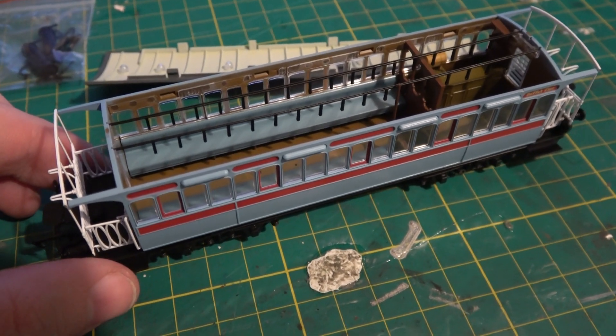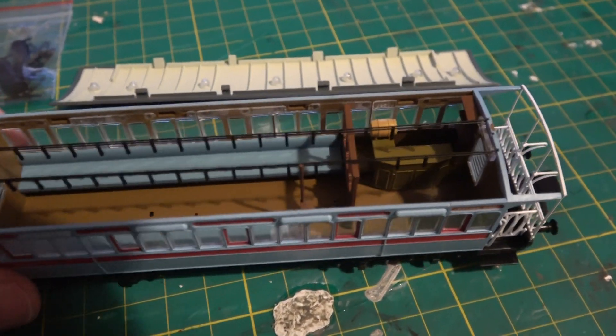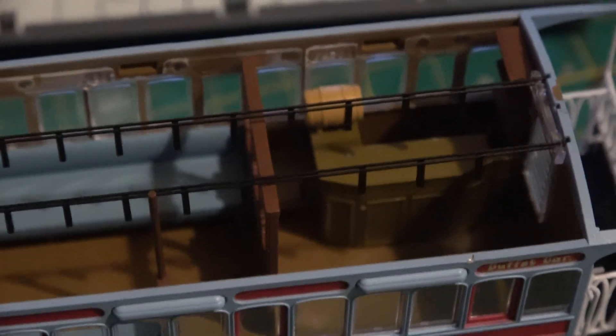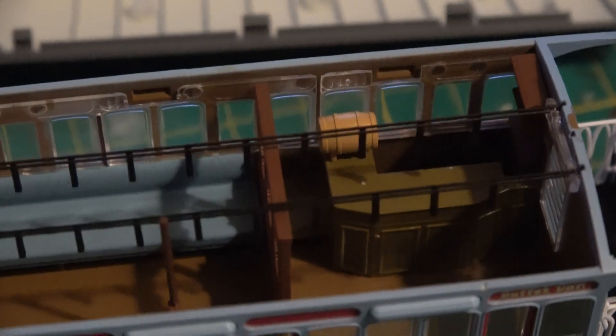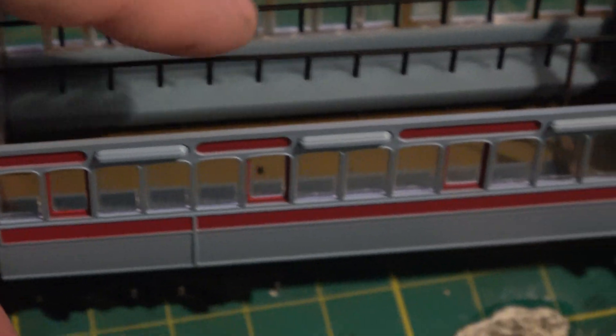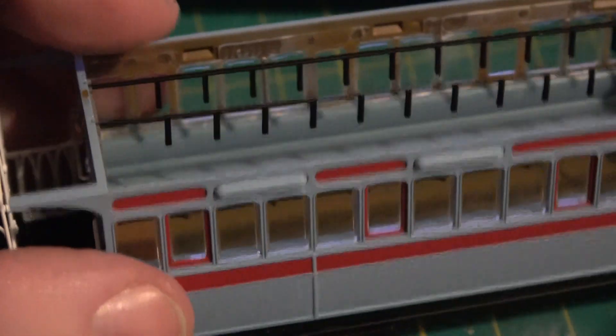Now the roof does come off so you can detail the interior, which I think I might do — I might get some figures. You can see the bar there, which is nicely detailed, and that barrel on the end. If you've seen the film you'll know about that. And I think that's the seat which the — I forget his name — but he's the financer of the railway used to sit, next to that barrel in the corner there. And the roof — I think these are handles like you get in a bus; passengers would hold onto these straps from the ceiling.